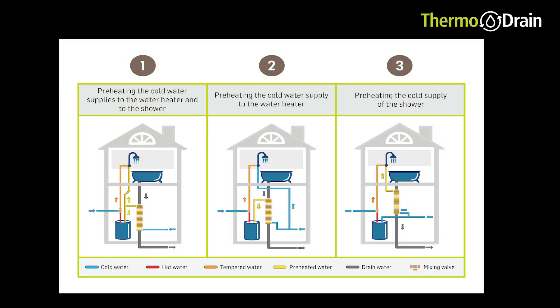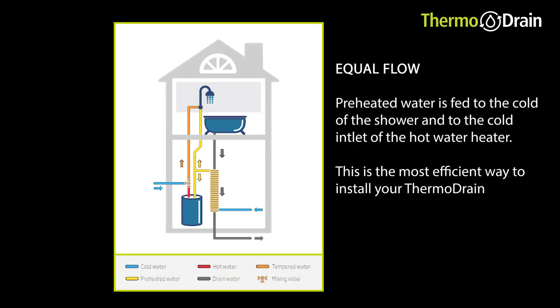There are three ways that you can install the drain water heat recovery where there's only one shower in the house. The first is the most efficient, as you're seeing here — the cold water comes in the bottom of the thermodrain, preheated water goes into the inlet of the hot water heater and then to the shower.